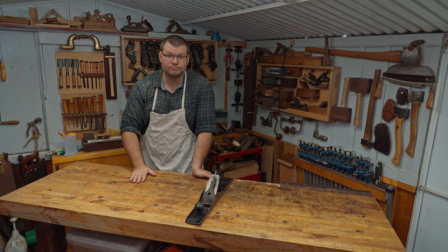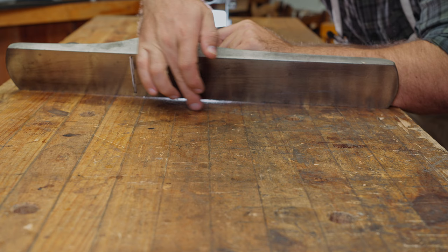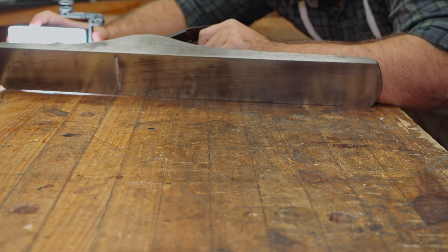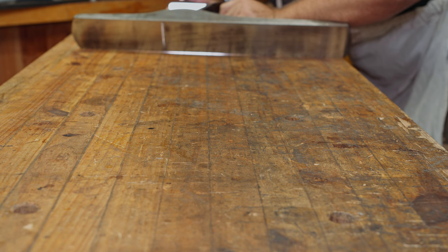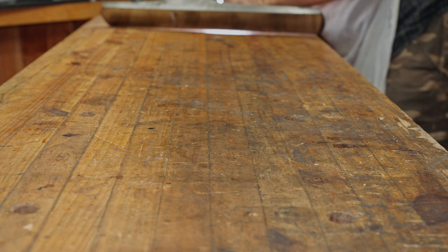Let me get you down here and put some light behind it so you can see exactly what we're dealing with along the length of this workbench. You can see in the middle how we've got light coming in under the edge of the plane — on the outside edges there's no light, but through the middle there is. That gap runs pretty much the whole length of the bench.